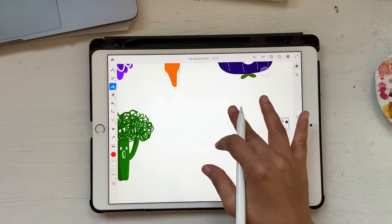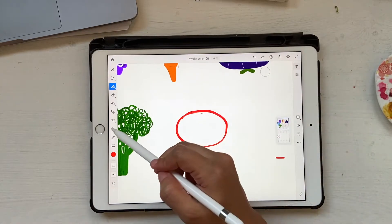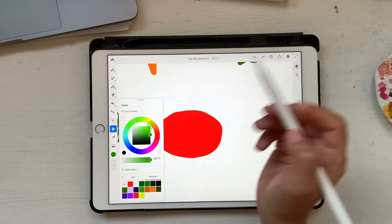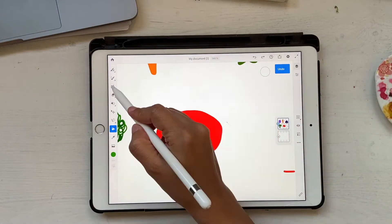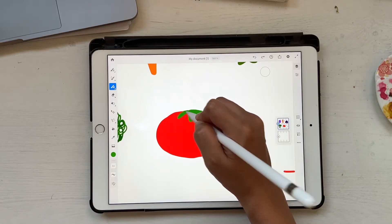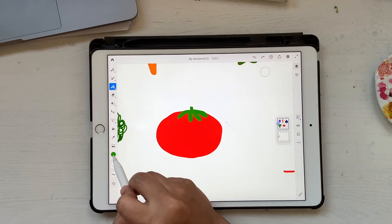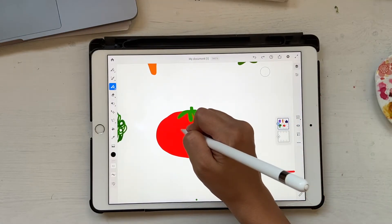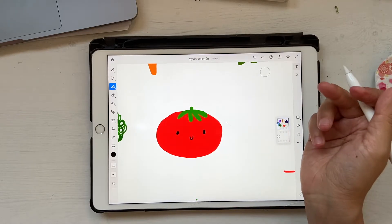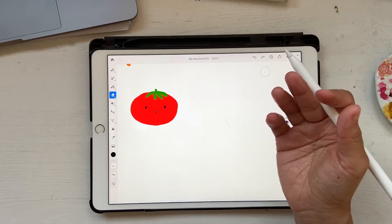Next let's make a tomato. Choose your brightest red because tomatoes are so colorful. You can draw it in any shape since tomatoes come in so many different forms. Then go to green and add the leafy top, using the brush tool to make something like this with a tiny stem. Let's put a face on this guy as well because he'll come out cute. There you go, he looks so cute! I'll quickly erase any stray strokes I accidentally made.